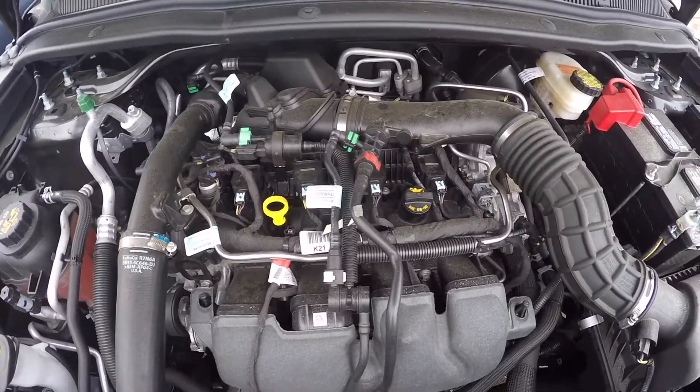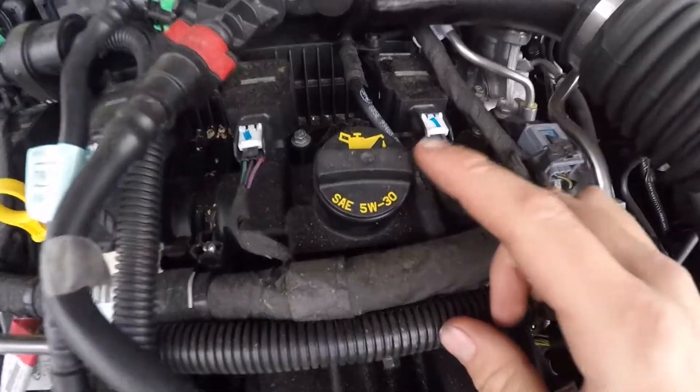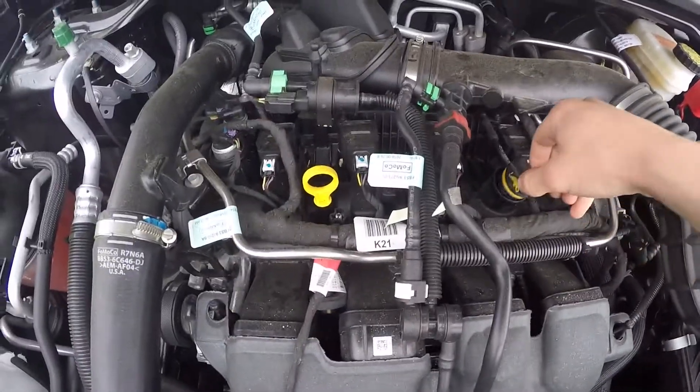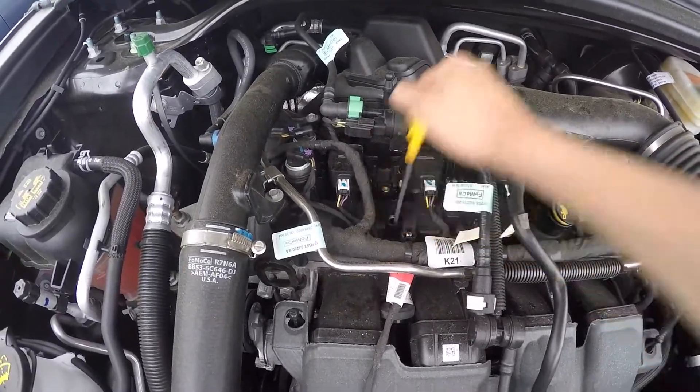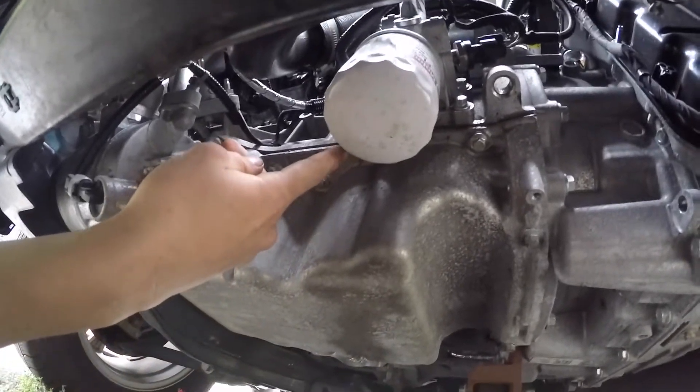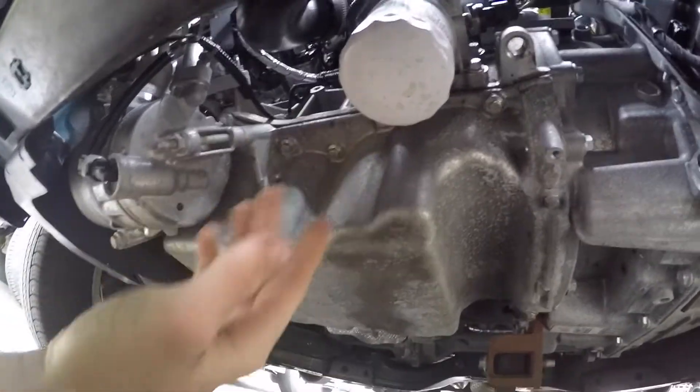Here under the hood, the first thing we're going to do is locate our dipstick and our oil fill. Our oil fill is right here, and as you can see it says 5W-30, so we'll just get that open and sit it right on top. Our dipstick is right here. The oil filter is also visible right here — luckily it just hangs upright.